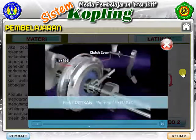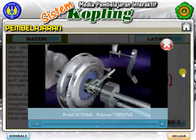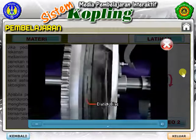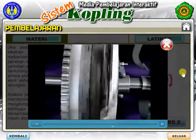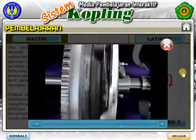The clutch cover and flywheel always revolve together with the engine. When the clutch cover pushes the clutch disc against the flywheel, engine torque is transmitted to the transmission. When the driver steps on the clutch pedal, it releases the pressure plate that was pressing the clutch disc against the flywheel, disengaging the clutch disc.